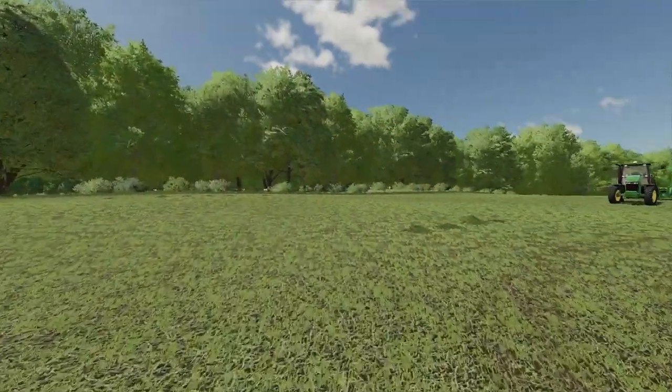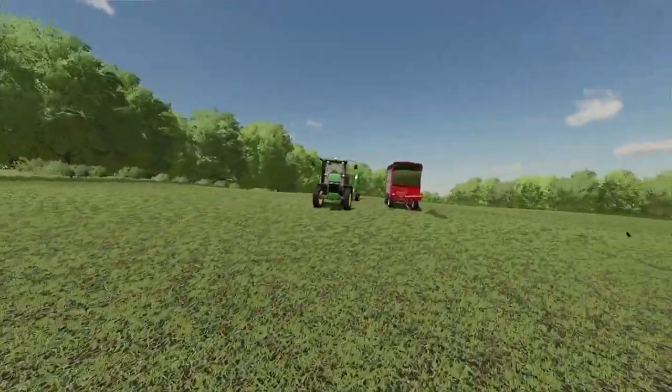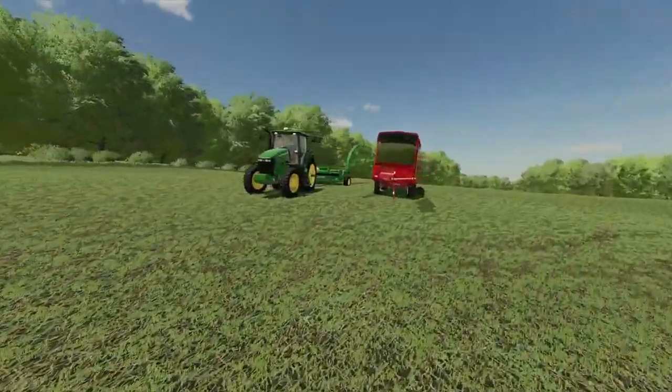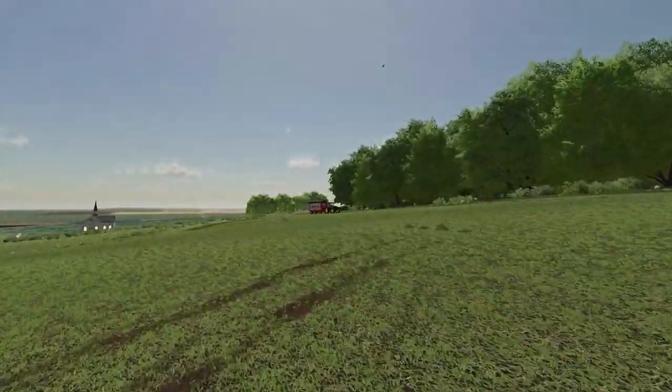Hey guys, how's it going? Wade Mitch here. Today we are back on Greystone Farm. If you're watching from the stream Saturday night, you can see we mowed this field. We started silaging it — we got our chopper box all full and we got our empty wagon there.